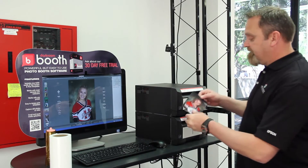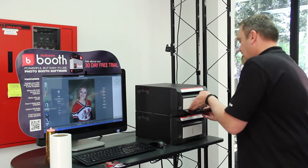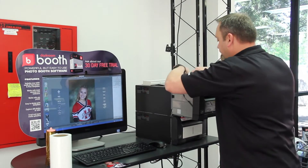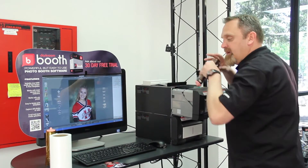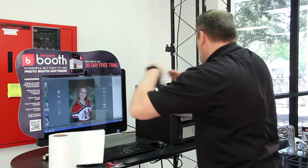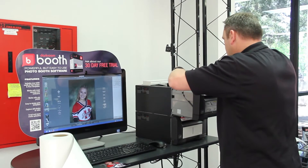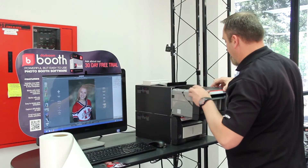All right, so there's our first print on the sticker media. We're going to put that right there. Now we're going to unload the ribbon and paper that has the sticker media attached to it. We'll put that right there and put this ribbon in.